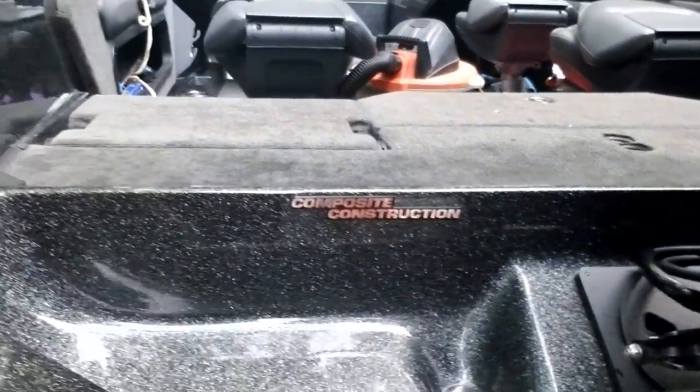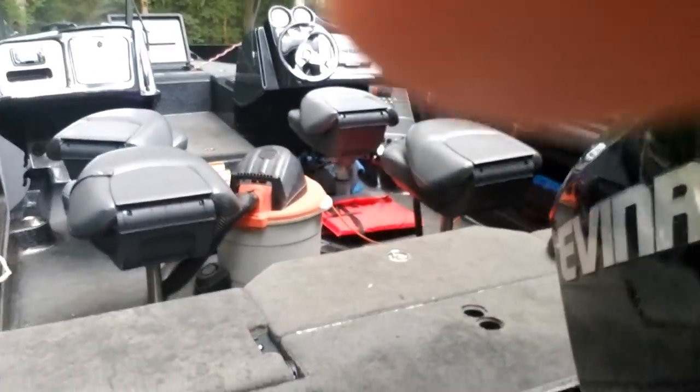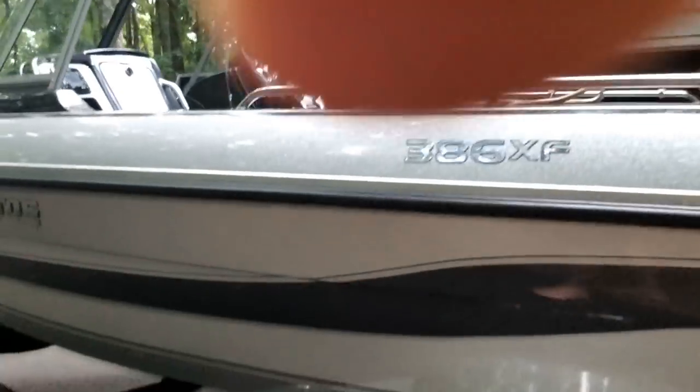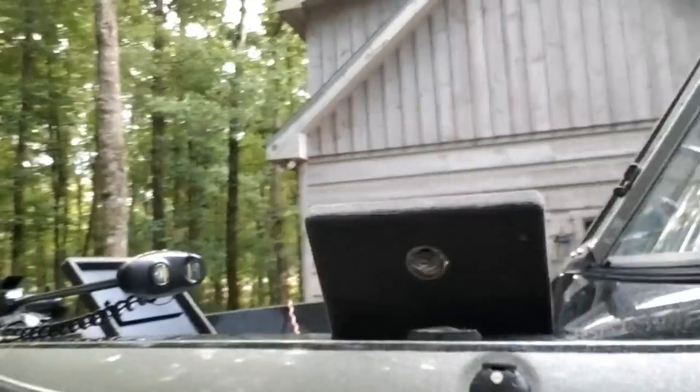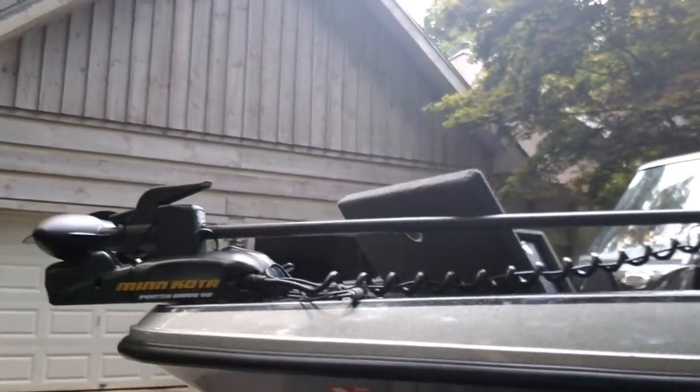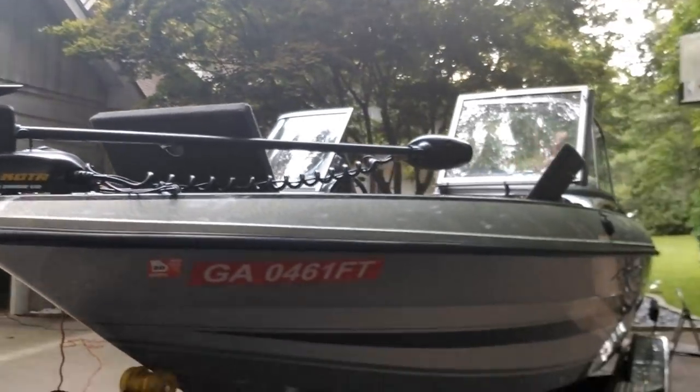It says composite construction and has a removable carpet liner. It has two live wells — a small one in the front and a big one in the back — and it has the Minn Kota, I think it's a 70 or 75, on it.